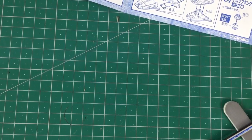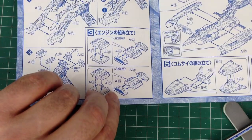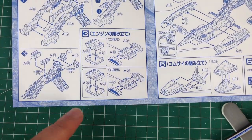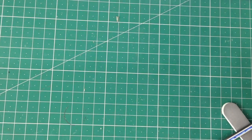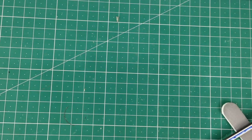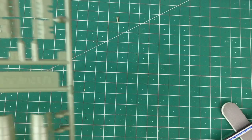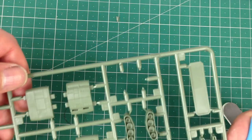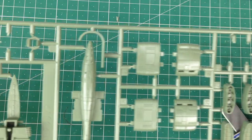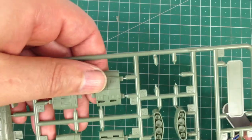Now I need to start the engines, which are parts 21 through 23 on the A sprue - actually they're parts 21 through 27.